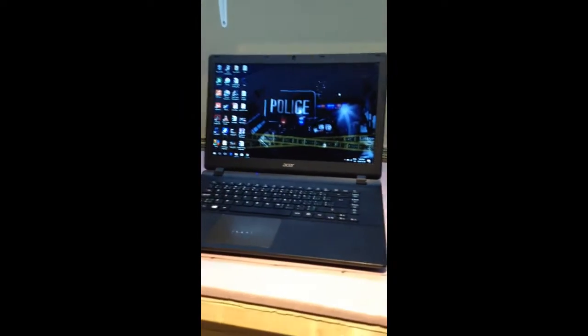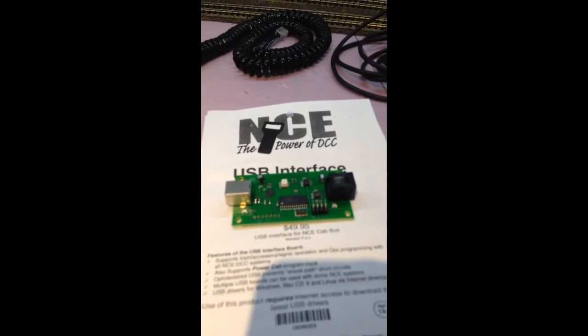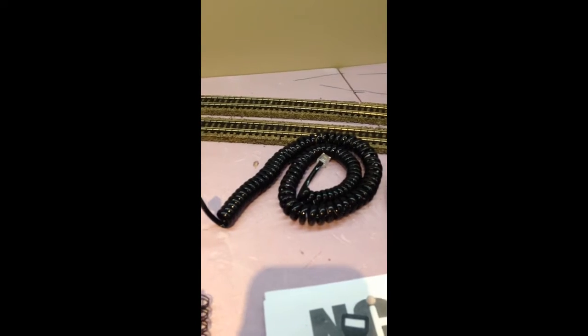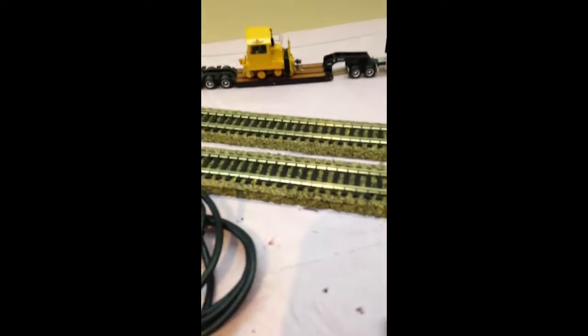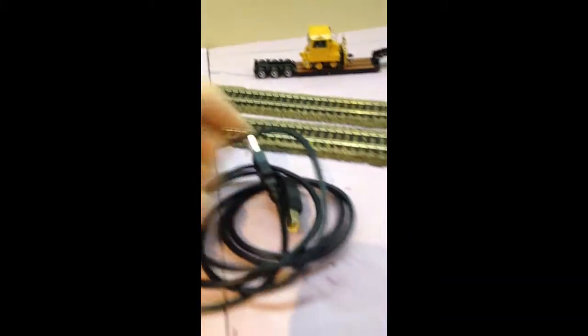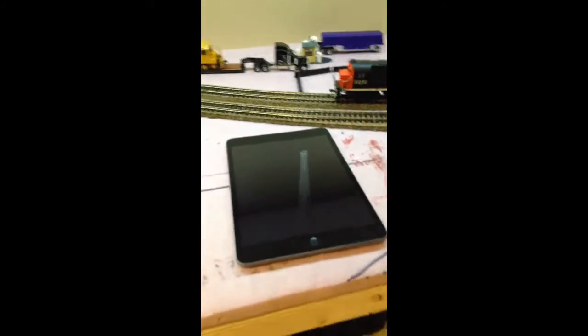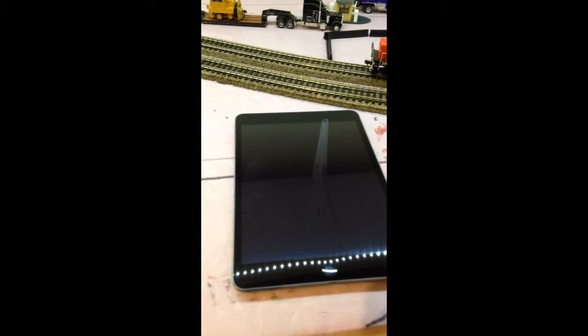What you're going to need to start is obviously a computer, the USB interface panel, the coiled cable that came with your NCE Power Cab, and a USB cable with the square end — similar to what you need for a printer. For WiThrottle you'll need some sort of smart device. I'm just going to be using my iPad because I'm using my phone to record.